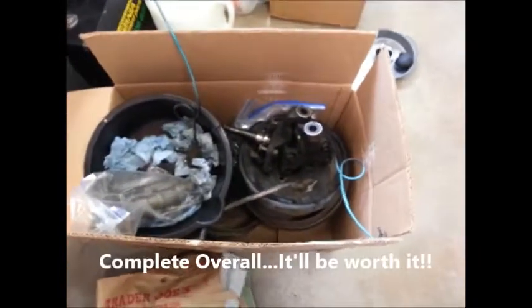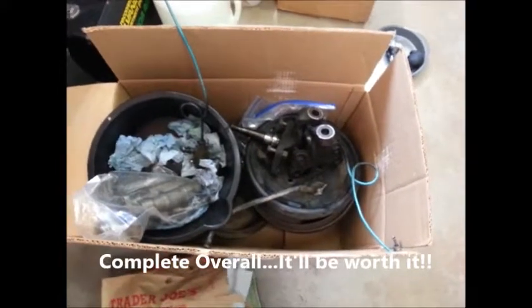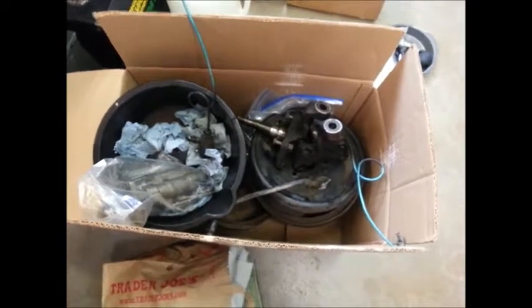Good news is the company Inline Tube actually makes a pre-bent kit of every brake line for the car. Not too expensive - about $165.